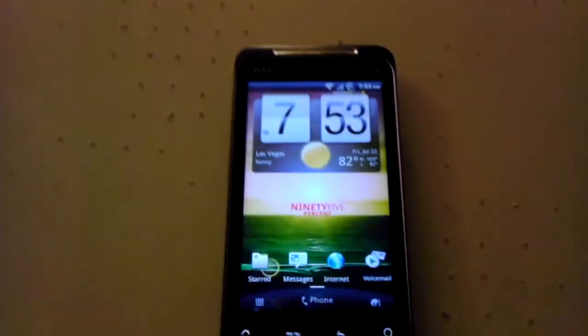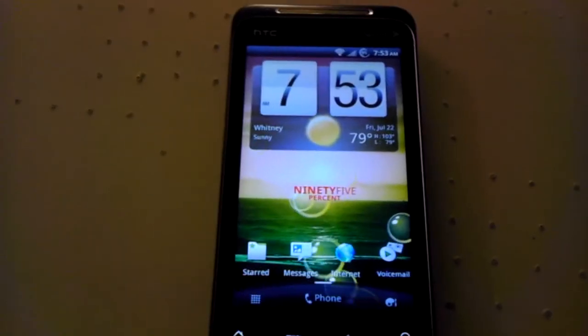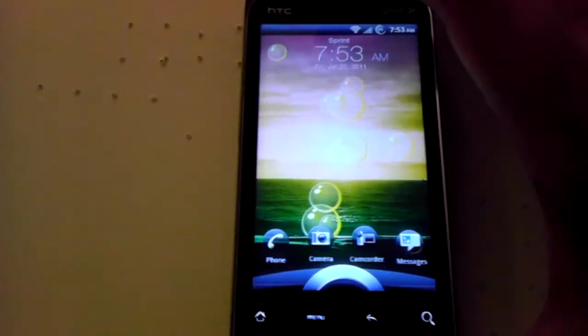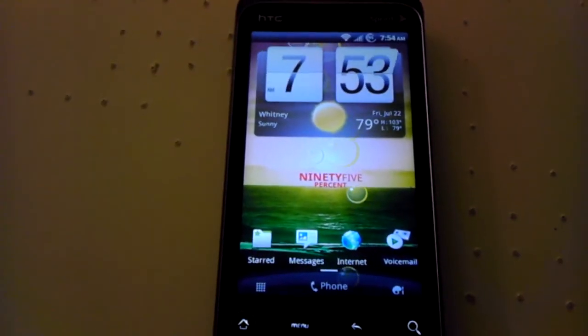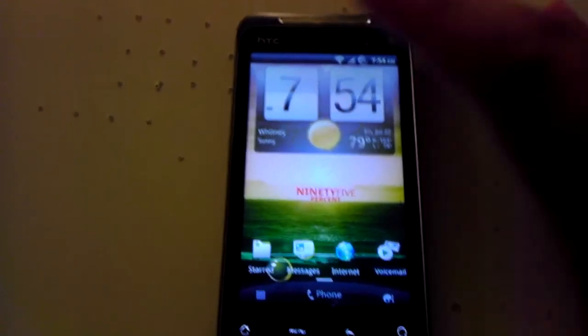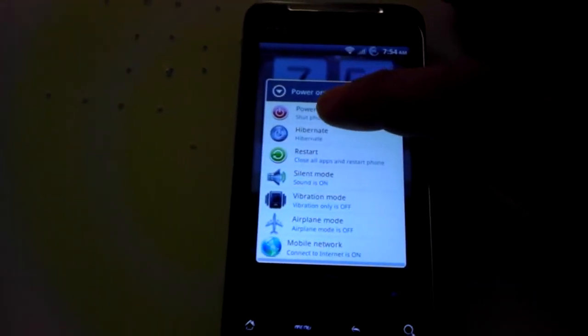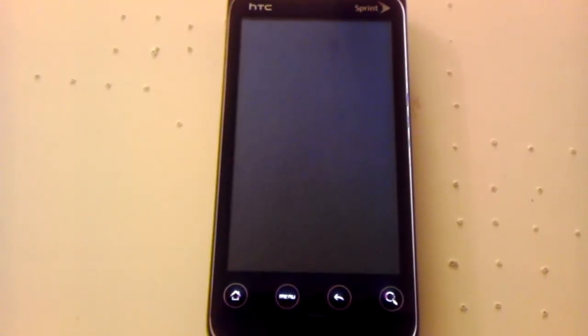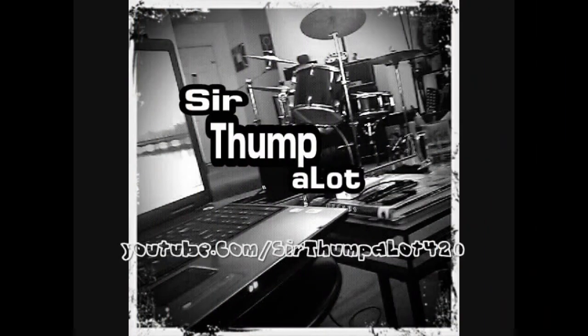One last thing I forgot to mention: with Mix Shifted G version 1.2, not only do you have the on/off screen animations you'd have on CyanogenMod 7 and so on, you also have this really cool power off animation as well. So you hit power off — and there it goes. That's Mix Shifted G version 1.2.